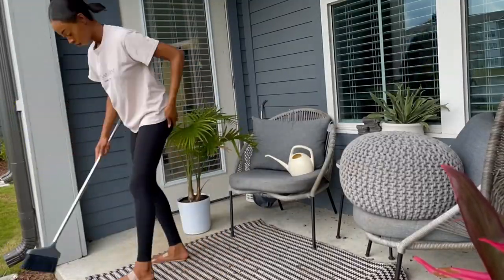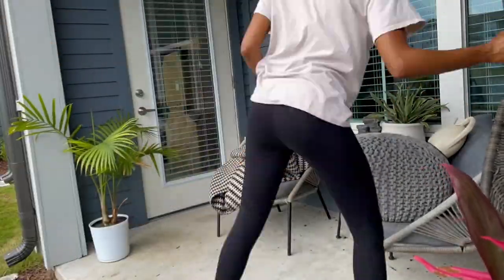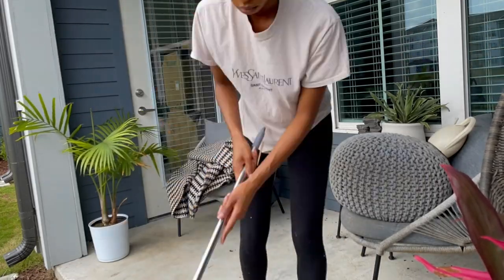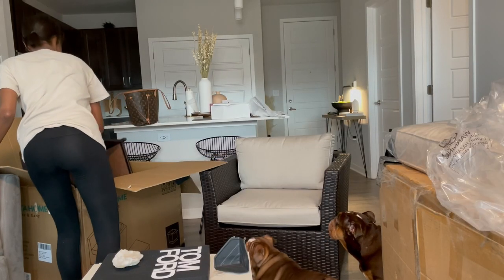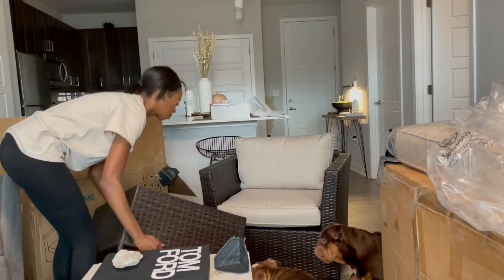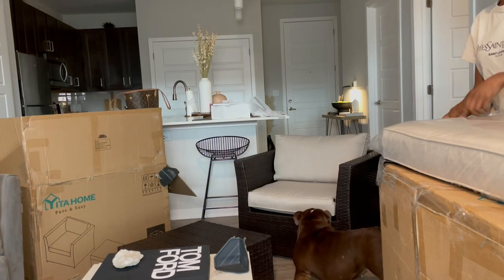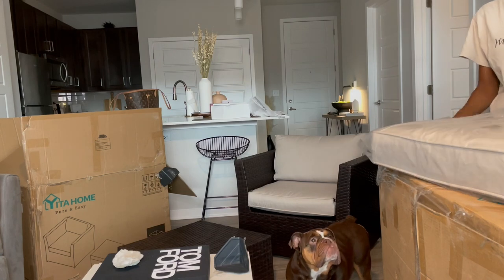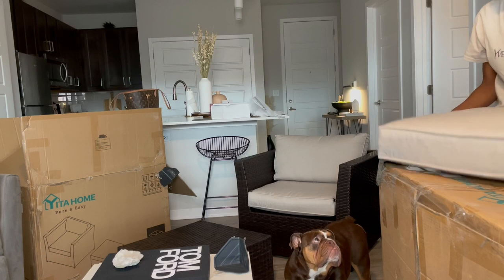I'm going to start cleaning this off — there's always so much mulch on here because we live on the first floor. There's a little mulch patch with landscaping in front of our patio, so if you walk across it you're going to track mulch everywhere — you'll probably see a lot of mulch throughout this video. So I'm just going to start unpacking the boxes. My dogs are clearly intrigued — they're looking but not helping, per usual.